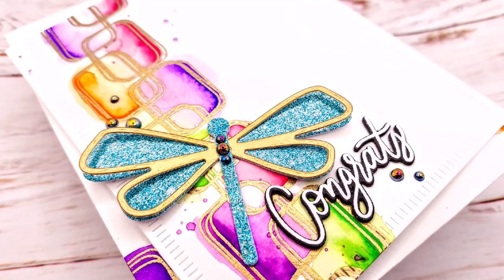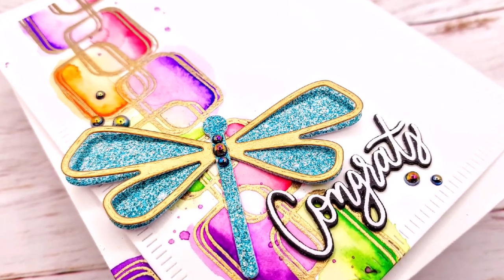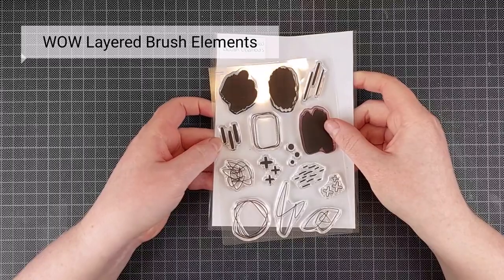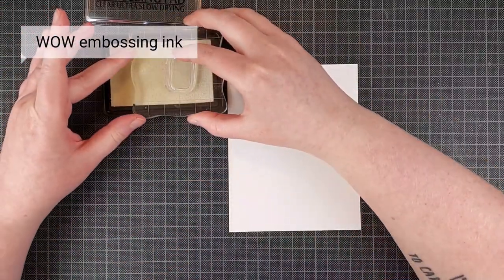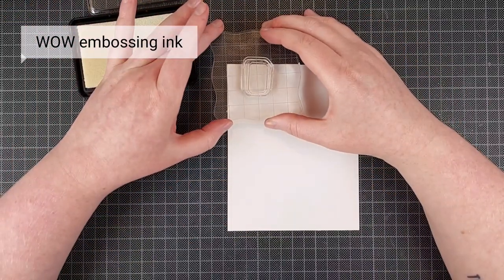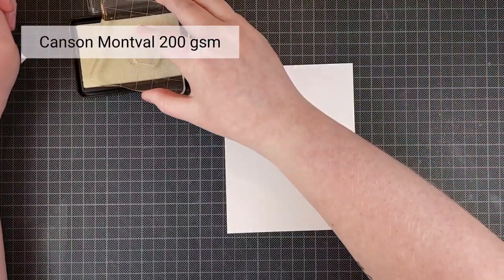Today I am going to make a really fun and quick watercolor background to just put a die cut on top of. I've done this before but today I am combining it with my favorite stamp by WOW — the WOW Layered Brush Elements stamp set. It has full brush strokes but also open spaces like this doodled rectangle, and I am going to stamp this repeatedly on my background.